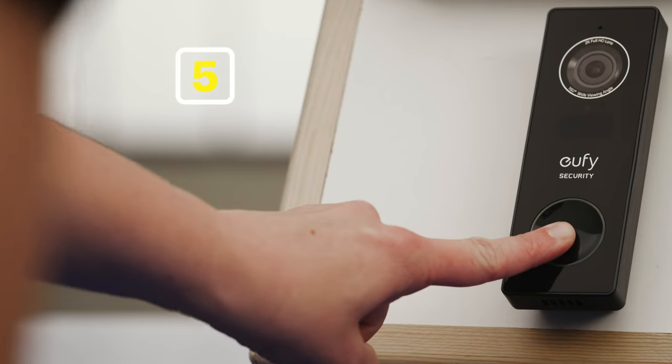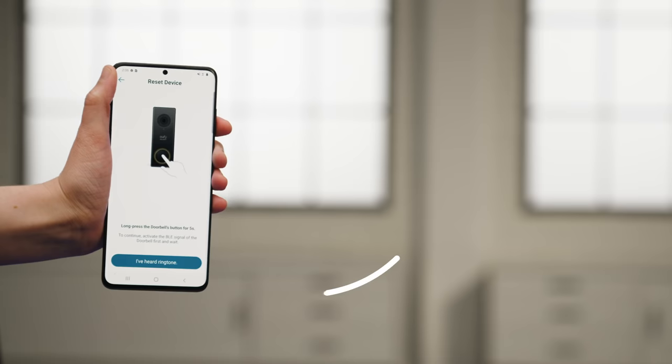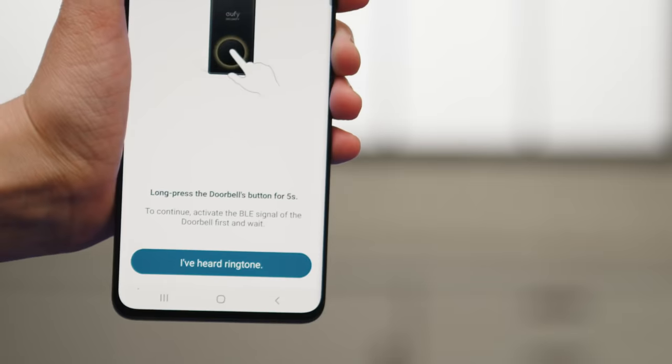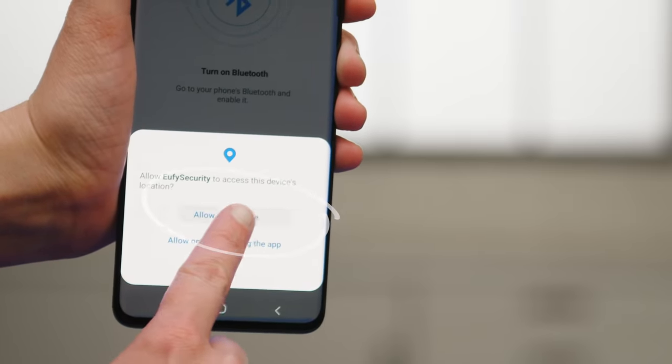Now hold the doorbell button down for five seconds until you hear a ringtone. When you do, press 'I've heard the ringtone' to continue. A pop-up will come up asking to allow access to the device's location — I'm going to choose Allow All the Time.